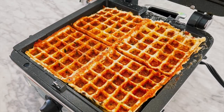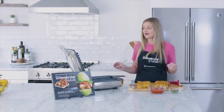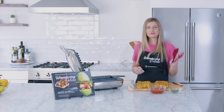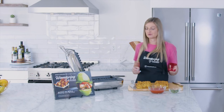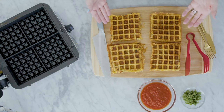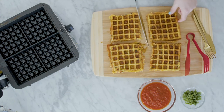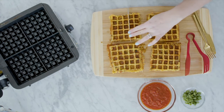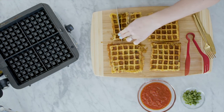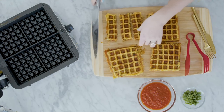Our chaffles have cooked in our waffle iron. A few tips for getting them out: I like to let them cool in the iron for a few minutes, because since they're made of cheese, they are a little bit more flexible and gooey. I also recommend using waffle tongs to pry out the edges and then pull them out in one swoop. Our waffles have completely cooked, and I've gone ahead and cut them into four individual waffles, then sliced them into little strips that you can eat as a strip.